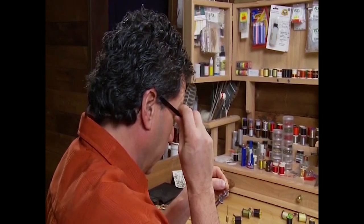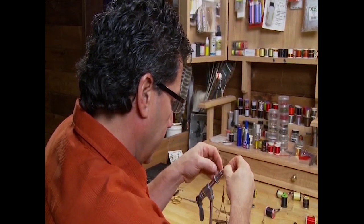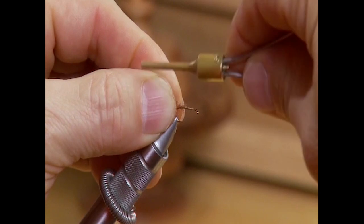To start the fly off I've tied my thread in and gone to the bend on the hook. I'm going to take a little bit of my Xelon — I only want a fairly short little tail on it, probably a quarter of an inch long — and then we're just going to tie it in.